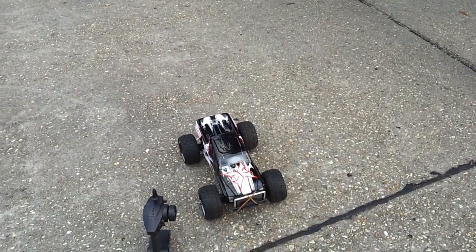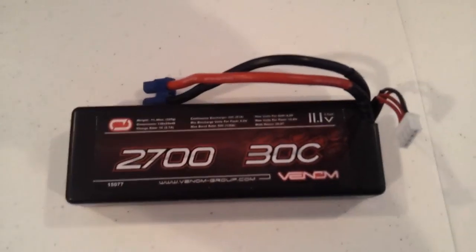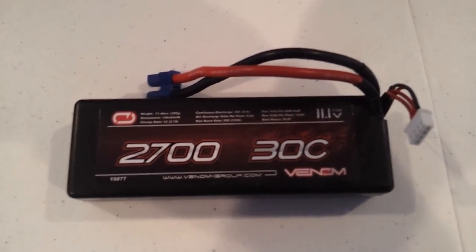So now we'll put in the 3S LiPo battery and see what it does. Next is the 3S LiPo. We'll see how this thing handles it.